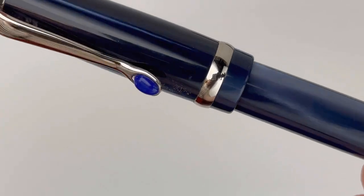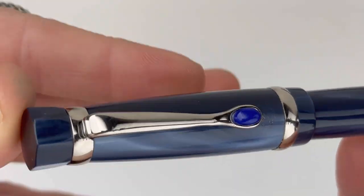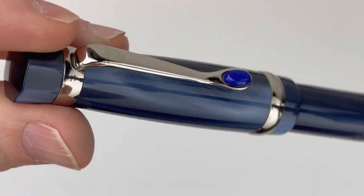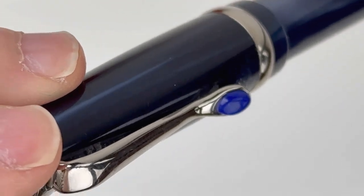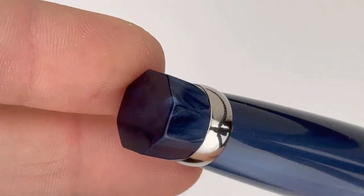Sometimes it's really obvious, but this one is actually very subtle. The chrome trim you'll see in the center ring at the bottom of the cap, then another in the pen clip, as well as the ring around the top of the cap, and then one more ring at the bottom of the barrel.